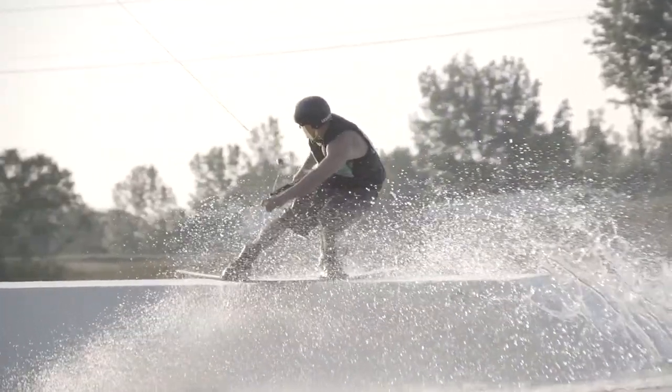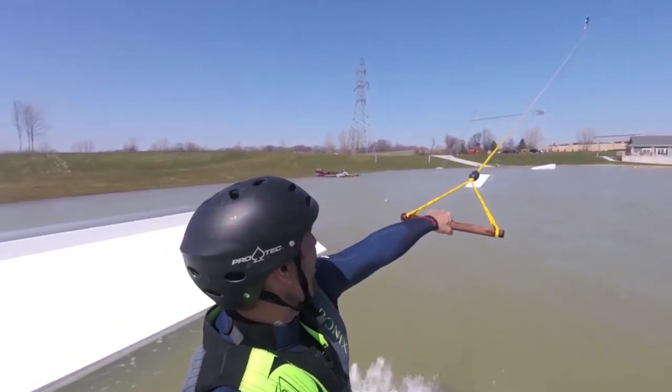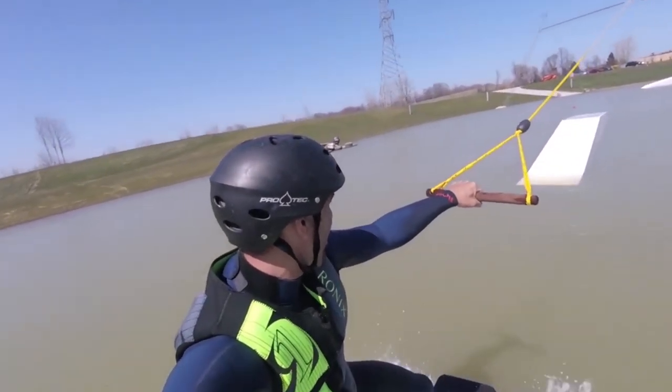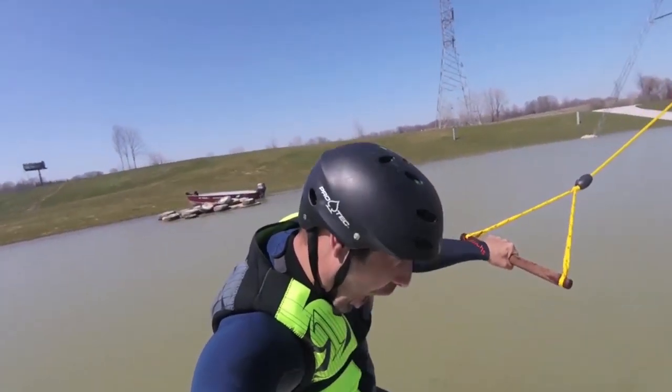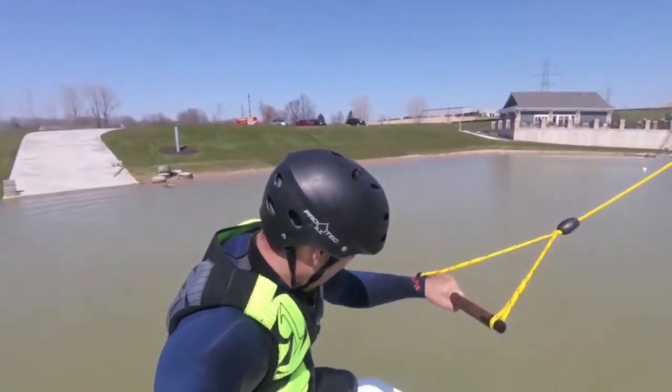Leading into the next progression out here at the cable park is approaching and hitting your first feature. When approaching a feature, look out at that feature and take one direct line towards the front of it. As soon as you get to the front of it, you're going to want to flatten off your board from edging so your board is flat on the water. Stay low, handle close, and just ride over it just like you would on the water.